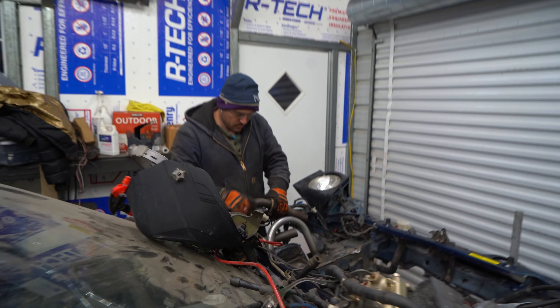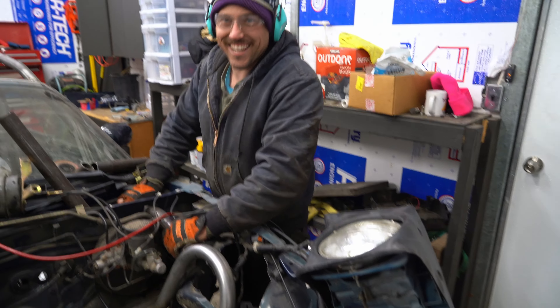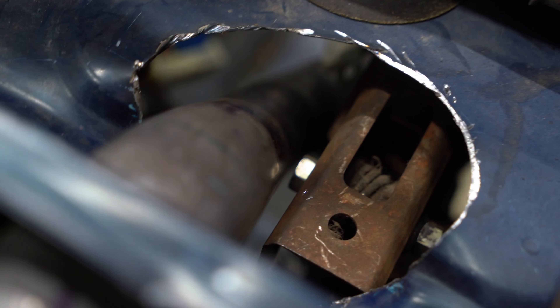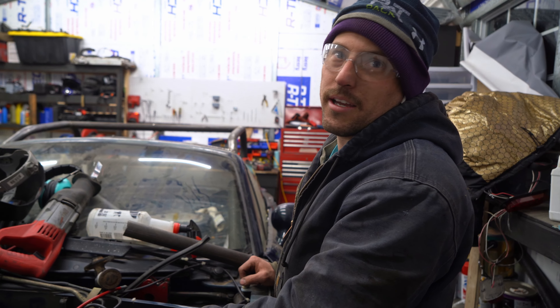We'll see how close we are. Zero room for mistakes. Look at how much clearance we have — that's maybe a sixteenth of an inch. As our lord and savior Vin Diesel once said, it doesn't matter if you win by an inch or by a mile.